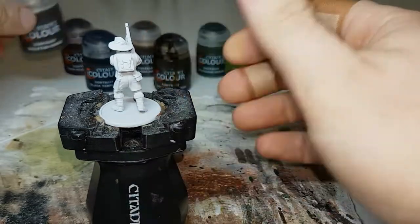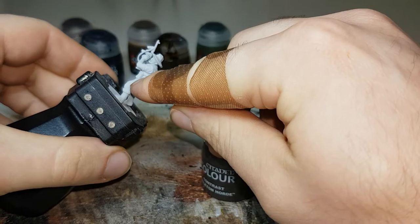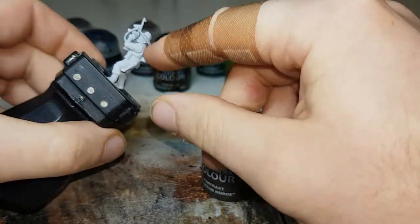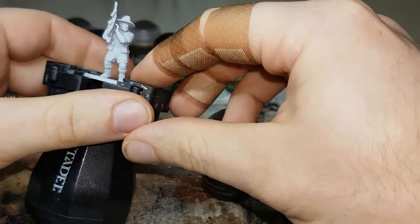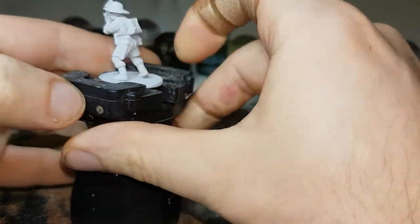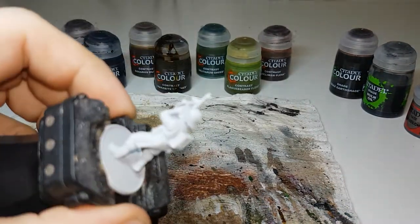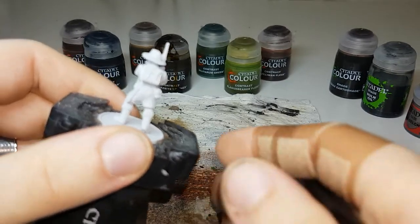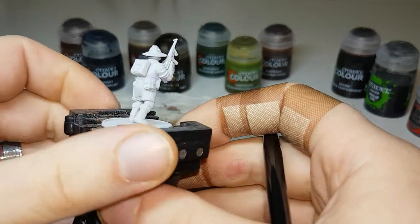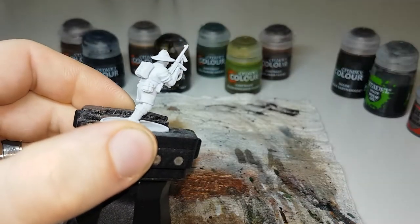For the first paint we'll use Skeleton Horde, and this will cover basically his pants, his shirt, all of his webbing, and his gaiters down the bottom here as well. The model has been primed in Corax White. I always use Corax White to prime all my models — I just like the way it looks and it's nice and easy to see all the detail.